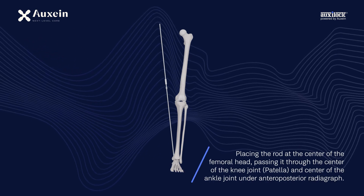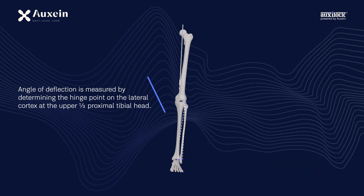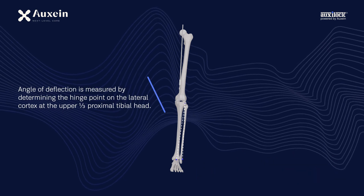Placing the rod at the center of the femoral head, passing it through the center of the knee joint, patella, and center of the ankle joint under anteroposterior radiograph. The angle of deflection is measured by determining the hinge point on the lateral cortex at the upper one-third proximal tibial head.